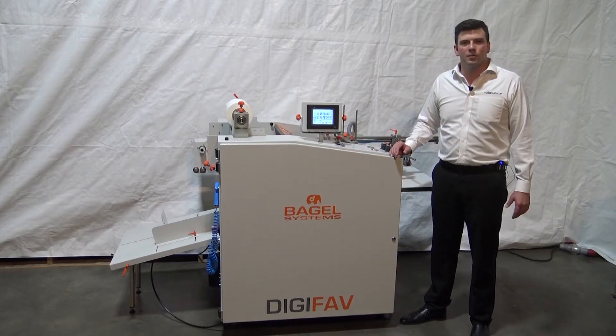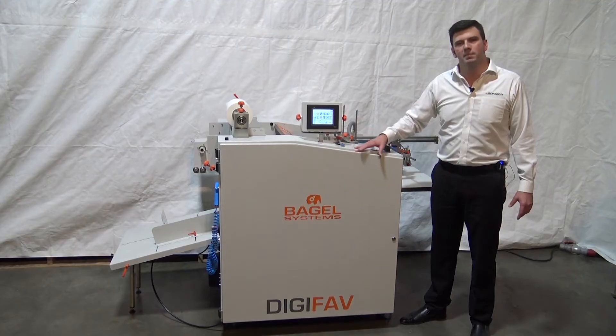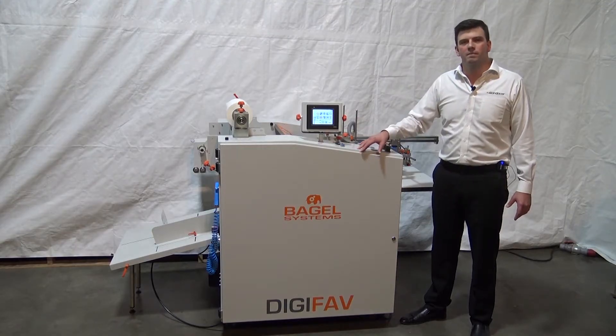Hello, Bob Rowden with Scandacore, here to do a live demonstration of the Bagel Digifav B2 laminator.